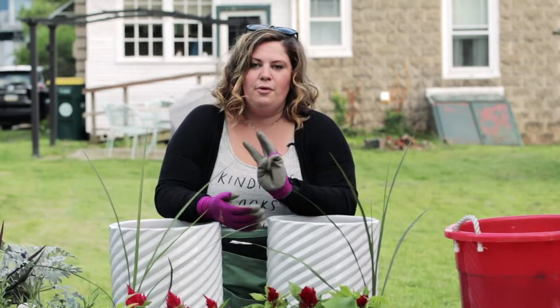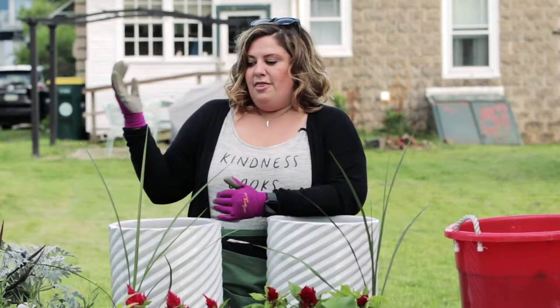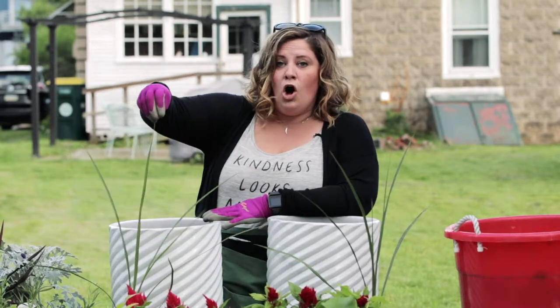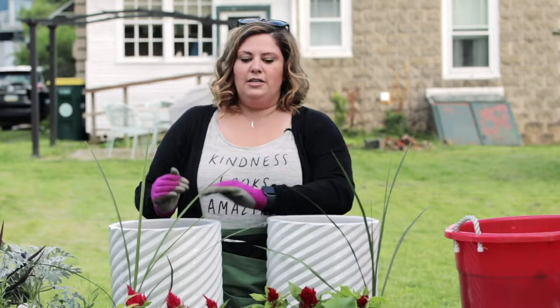There are three major components that go into making the perfect planter. The first component is your Thriller — this is your tall, eye-catching plant. It usually adds some height to your container.